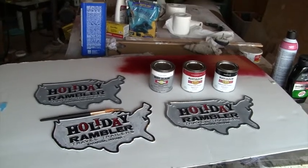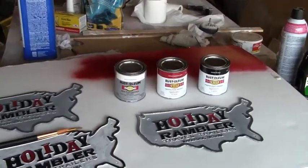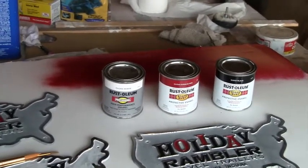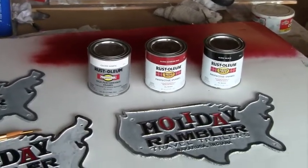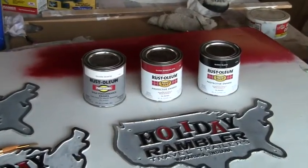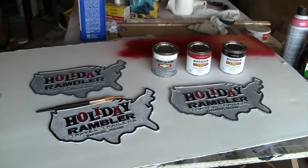The paint that I'm using was recommended by one of the members of the Facebook Holiday Rambler owners group — Randy. His emblems turned out real well, so I thought I'd use the same paint. So far it's working really well.